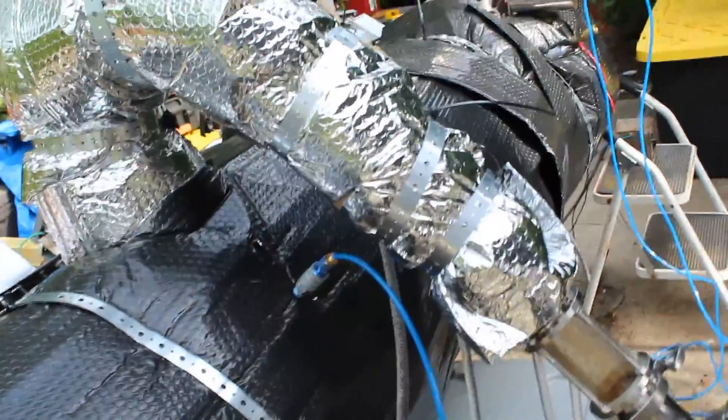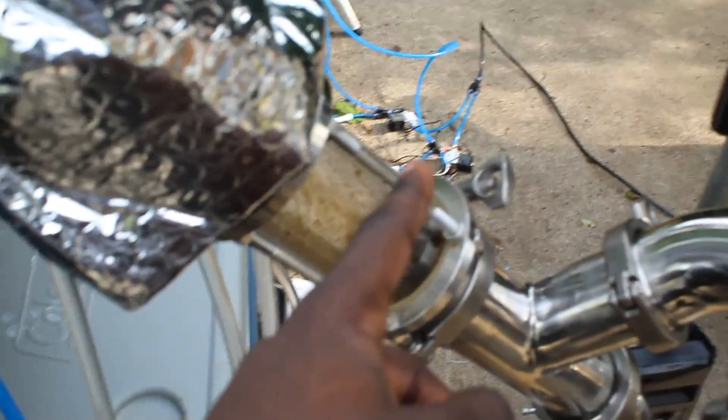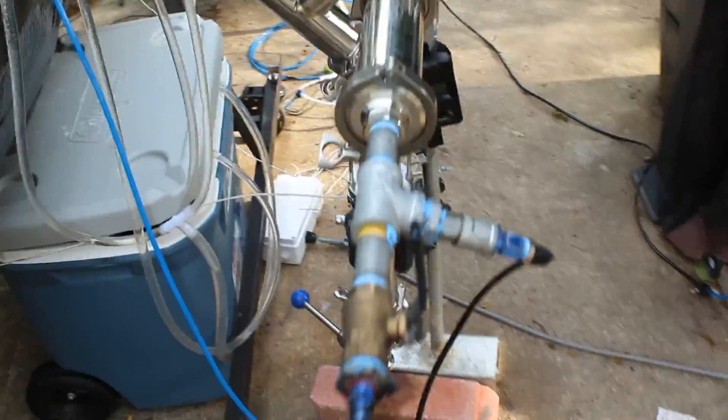These are two shotgun condensers put in parallel. The condensing system will cool down that vapor and get the liquids out of it. Then the liquids are going to come down here, fall down, where they can be collected. The rest of the vapors that never condense come up here and are collected out here.